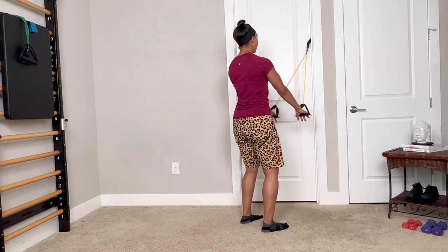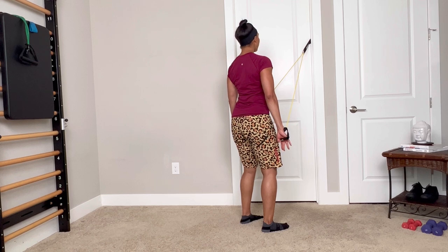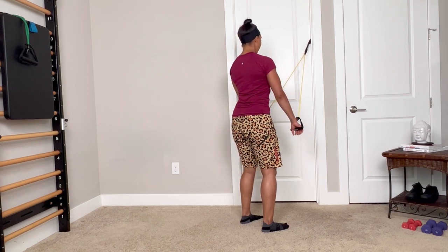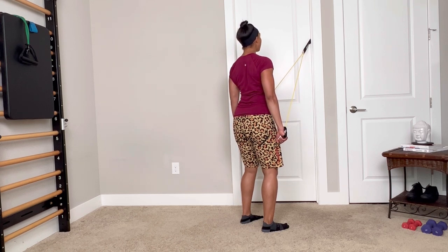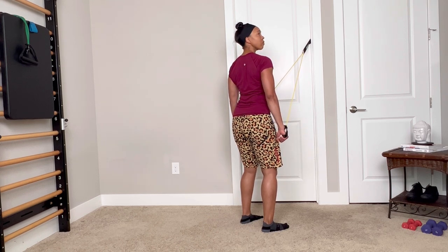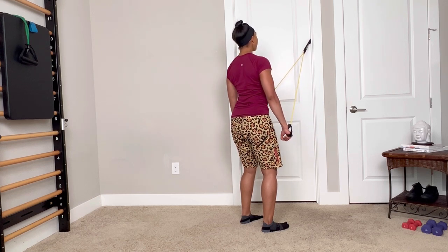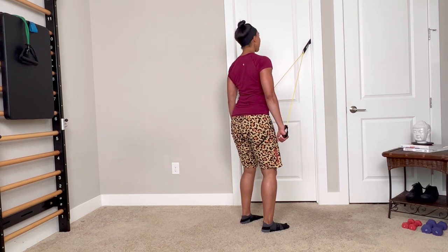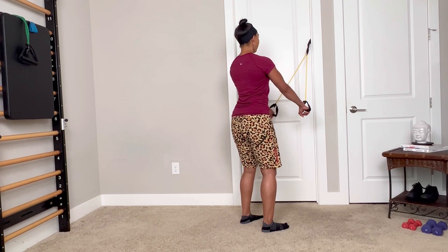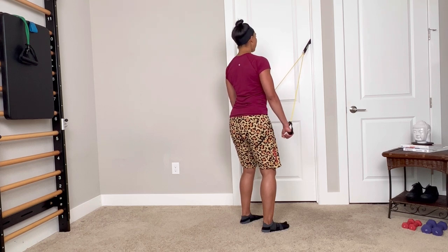Chest expansion — we inhale, press back through those bands, then I look right, center, left, center, and I bring the bands back to start as I inhale and drag my knuckles across the floor. I grow tall, trying not to have a change in the shoulders or ribs as I isolate the rotation to my cervical spine — the bones of the neck.